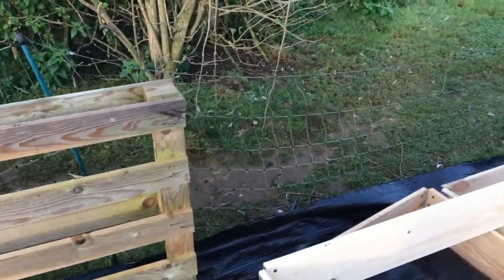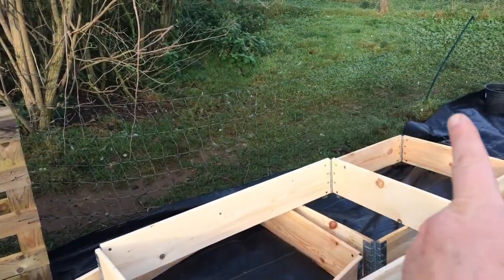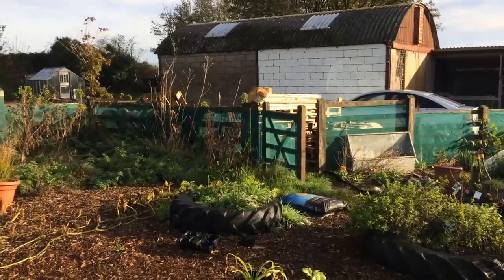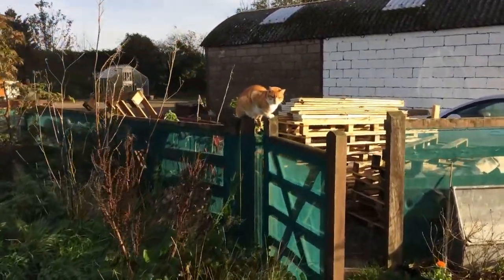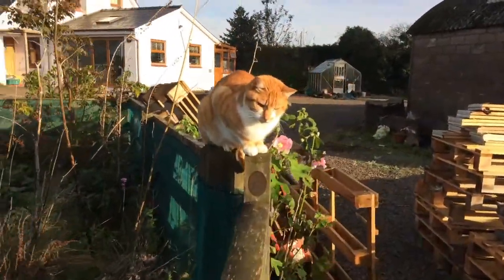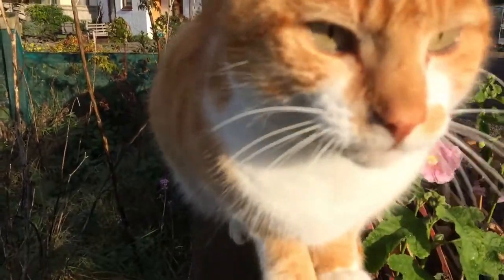I'm thinking if I do the same thing going along — one along there and one coming out with a box in the corner — that might look quite nice. Oh, we've got a visitor this morning. Good morning Thimble! This very very splendid chap.